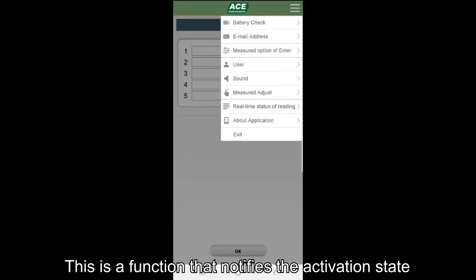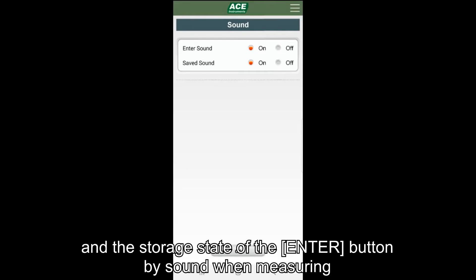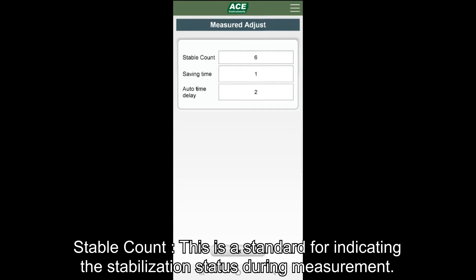The sound menu is a function that notifies the activation status and storage status of the enter button by sound, which is a data stabilization indicator that can save data during measurement. The measured adjust menu is an option applied for data stabilization, display, and measurement, and can be adjusted according to the field situation. Stable count is the standard for displaying the stable state during measurement, and it is recommended to use the default setting as much as possible since it is a very important setting.